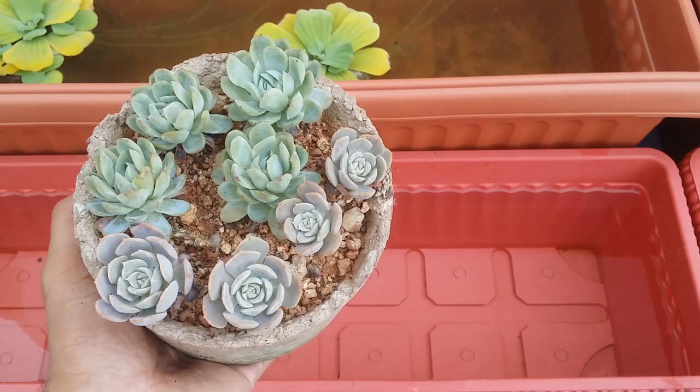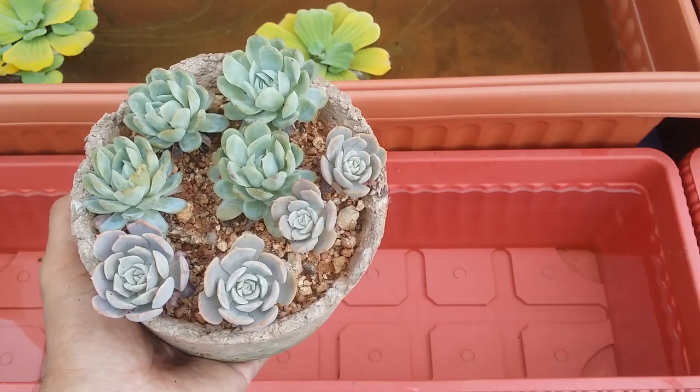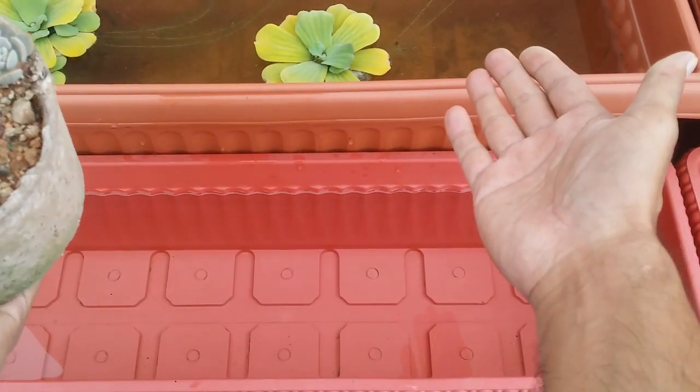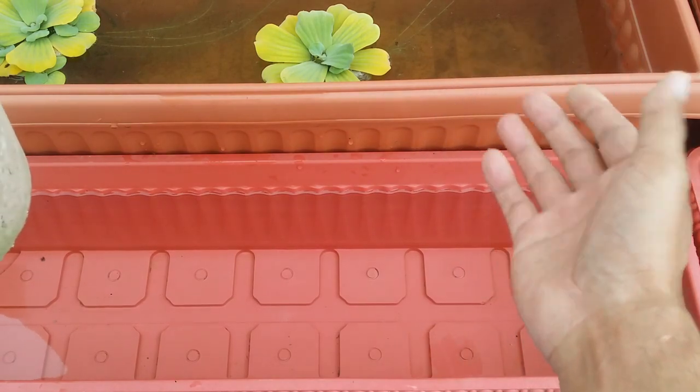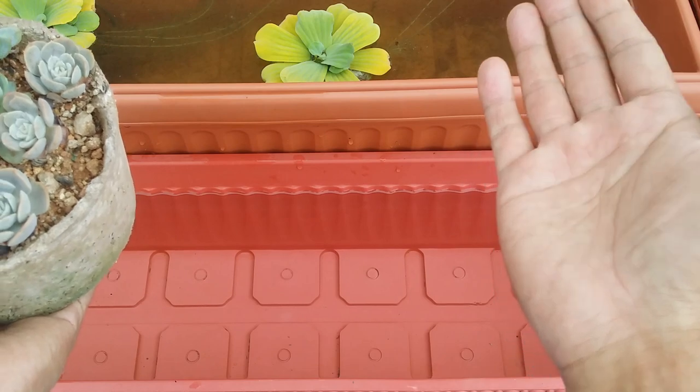In the non-monsoon season I use old water and avoid direct tap water unless it's an emergency. About 90 percent of the time I use old water or water from my aquatic pot pond.